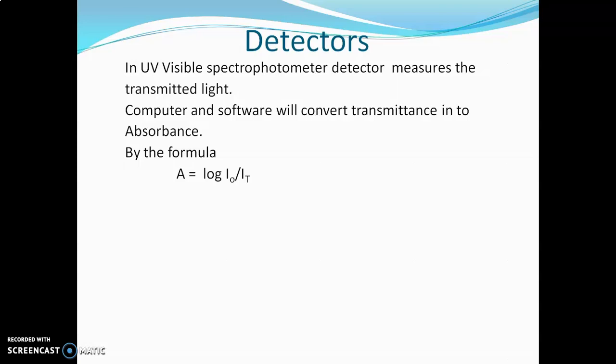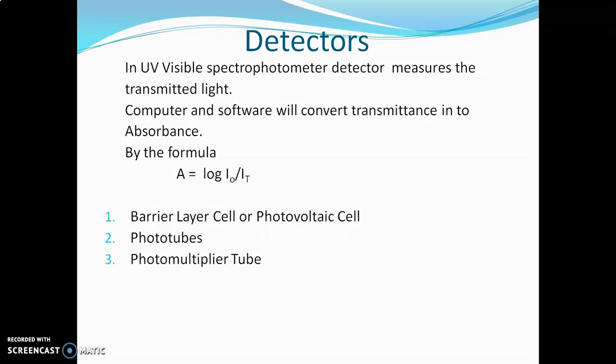There are four types of detectors used in UV visible spectrophotometers. The first detector is the barrier layer cell or photovoltaic cell. The second detector is the phototube. The third one is the photomultiplier tube. The fourth detector is the silicon photodiode. Now we will see each detector in detail.